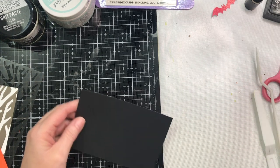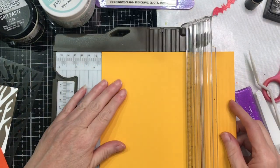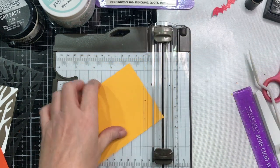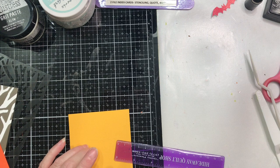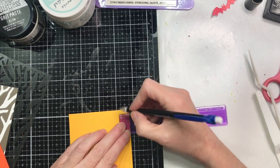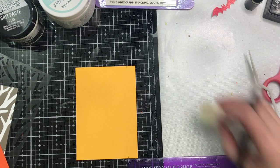Then you're going to take a ruler. Let me get a brighter color — something you can see. I'm using up my Recollections cardstock. We're going to start by cutting a piece that is three and a half by five. Now, what you want to do is measure down, take your pencil, and you're going to measure down a half inch on both ends of the long side of the card.